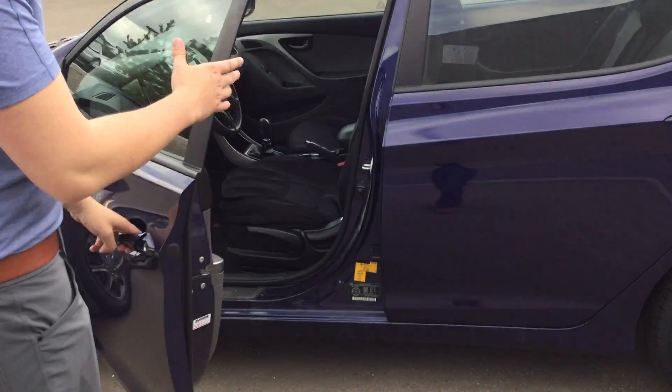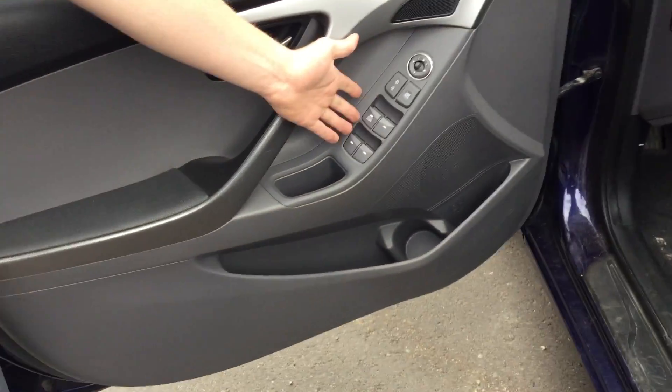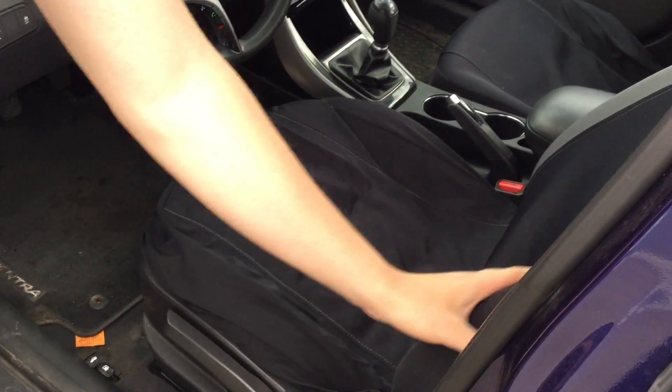I'm taking you inside the vehicle now, showing you a few things. Right over here you have your power locks, power windows, power mirrors. Inside the vehicle comes with beautiful seat covers already put in there for you.